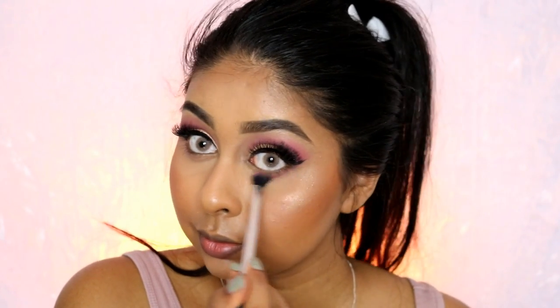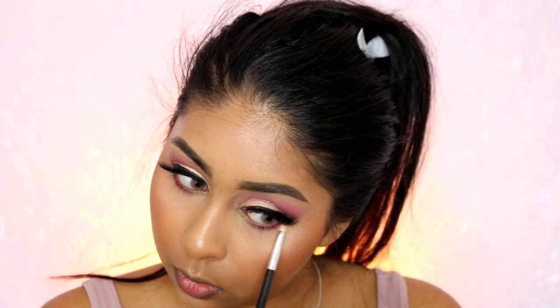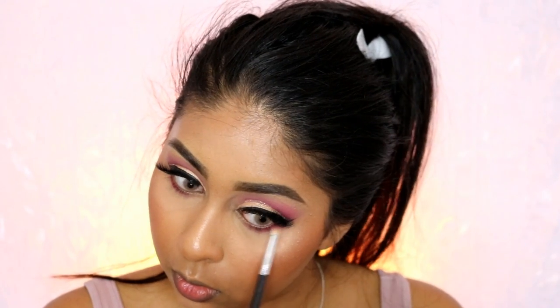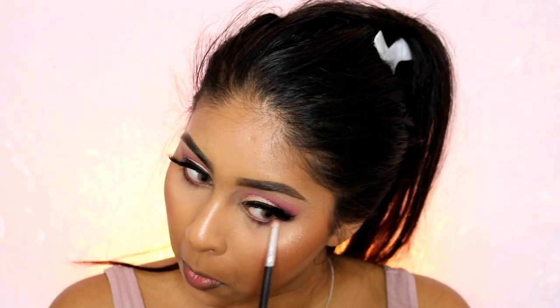I grabbed Pale Pink from Bobby Brown again and applied it on my lower lashes, buffing and blending it out. Then going in closer to the lash line with Love Letter, and I also used Cypress Umber from the Modern Renaissance palette to deepen and smoke out the lower lash line, using the same brush.